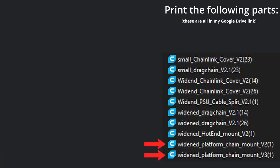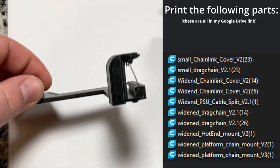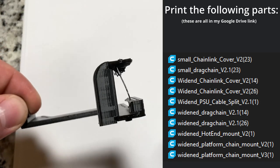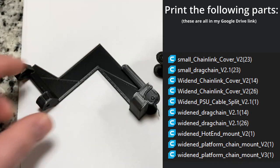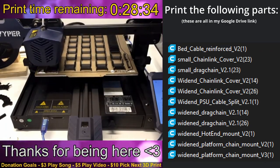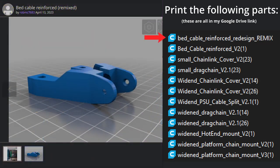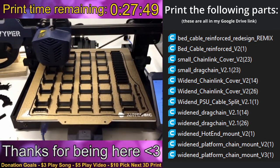There are two widened platform chain mounts, V2 and V3. I used V2, as it is a bit thicker where the chain connects, and the tolerances for going around the extruder are tighter. If you struggle to make the V2 fit, try V3. Also, while the creator says supports aren't required, I'd recommend using one for the overhang — my part was fixable with a little fire and sanding. Finally, print one bed cable reinforced V2; however, if I was to do this again, I'd use the remix made by Rob MC7683. The one in the original post works fine, but I'll show you why the remix part would work better later in the video.